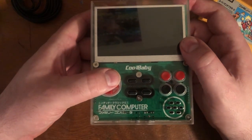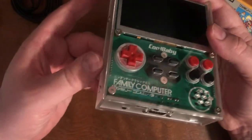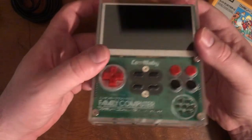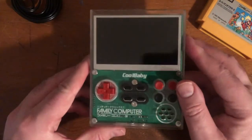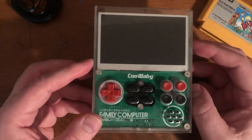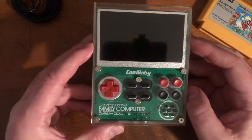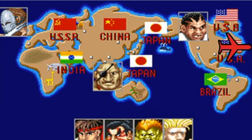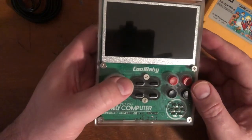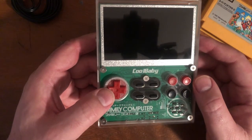I did some reading — someone took this apart and found that the batteries inside are wired in parallel, which is a strange choice. You can't change the batteries without disassembling and soldering. My guess is that if one battery dies, the device will still function because of the parallel wiring, which might be why they did it that way.